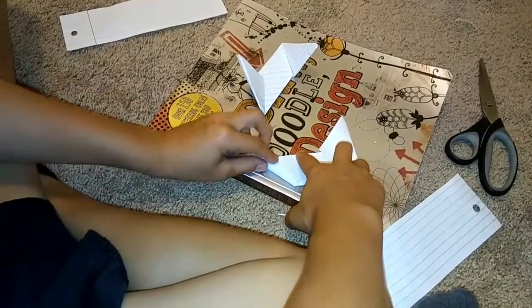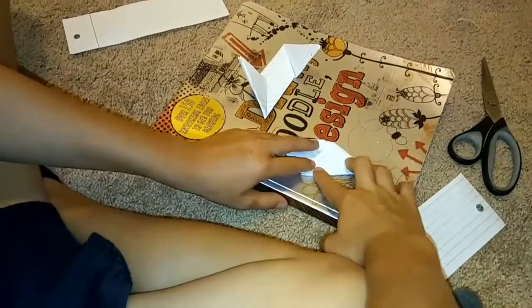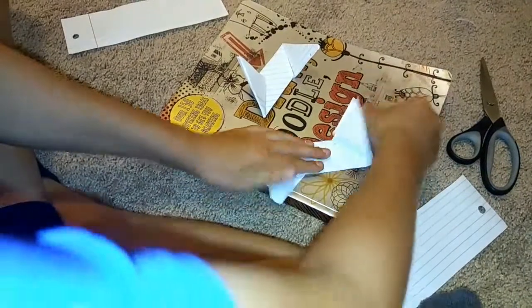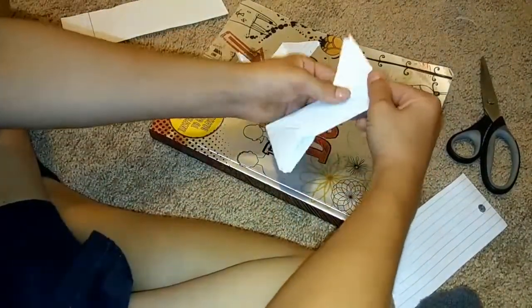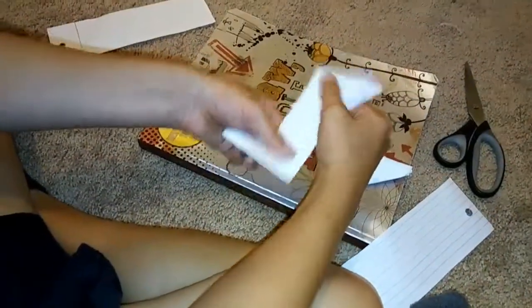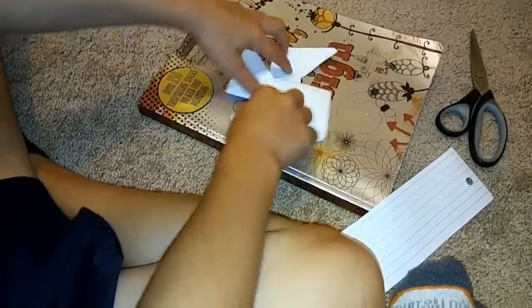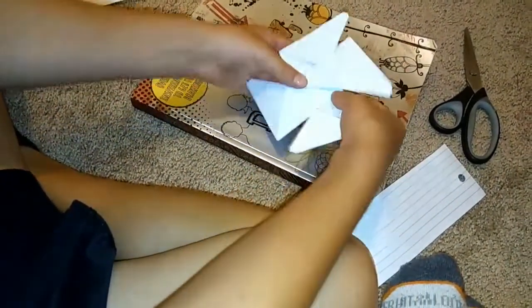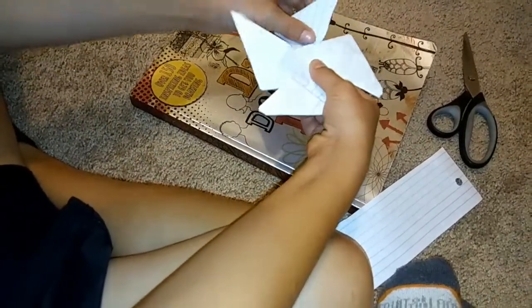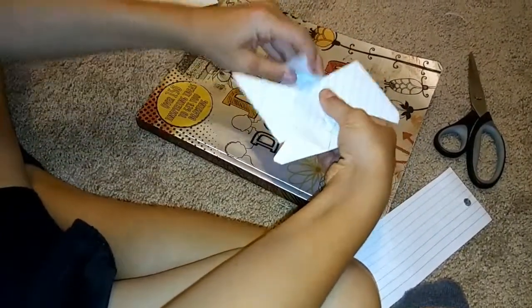You're gonna fold it up, same thing on the other side. Then you're gonna flip this one and make an X. Grab this top piece, flip this one to make an X.